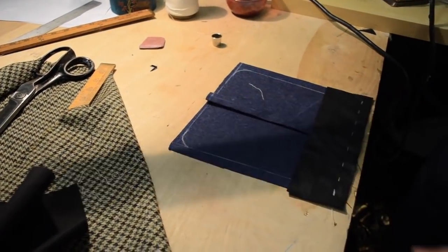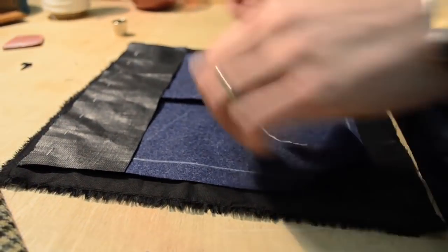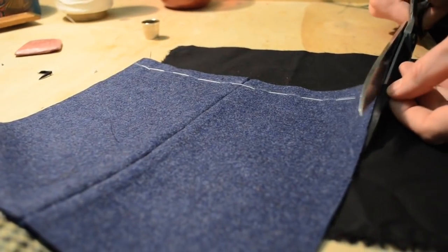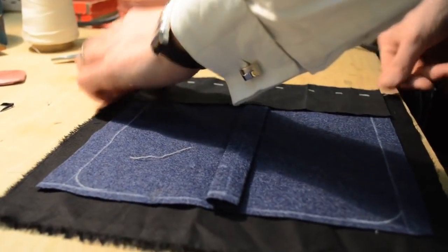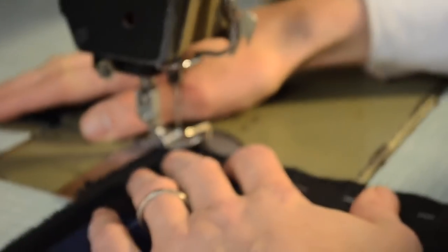We're going to take our silecia and use this to bag out our pocket. It is recommended to machine around first with your canvas stiffener across the top so that it adds extra support to the top of your pocket, and then have the lining of the cotton silecia all the way through.